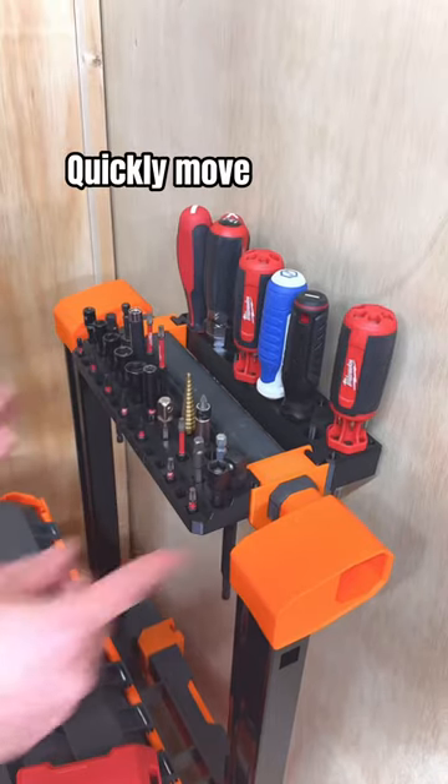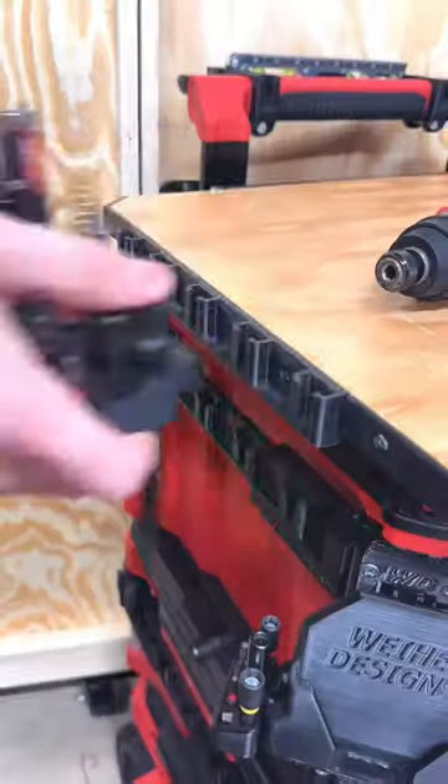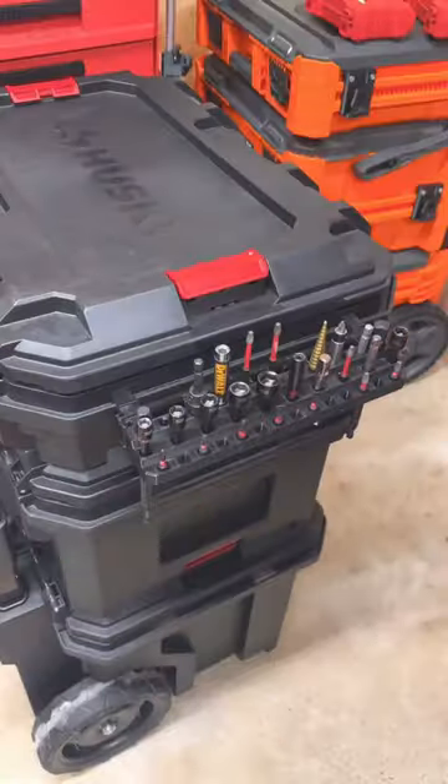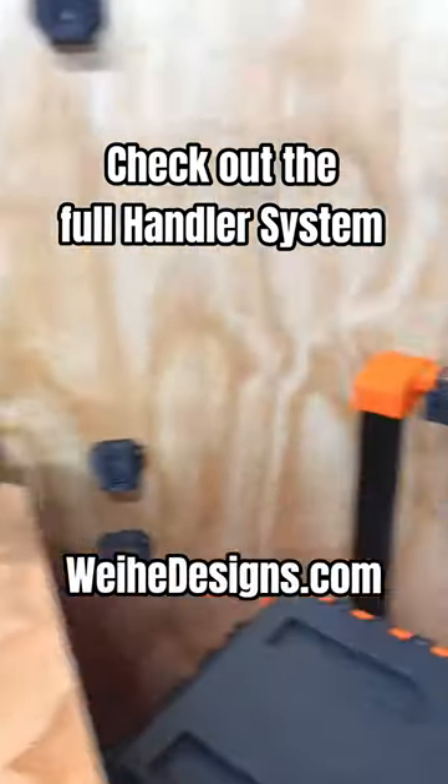Just like every other handler accessory, the Bit Rack can be quickly moved from top mounts to bottom mounts to a wall mount, side handler, or the new desk mount. Check out the full handler system on whyhedesigns.com.